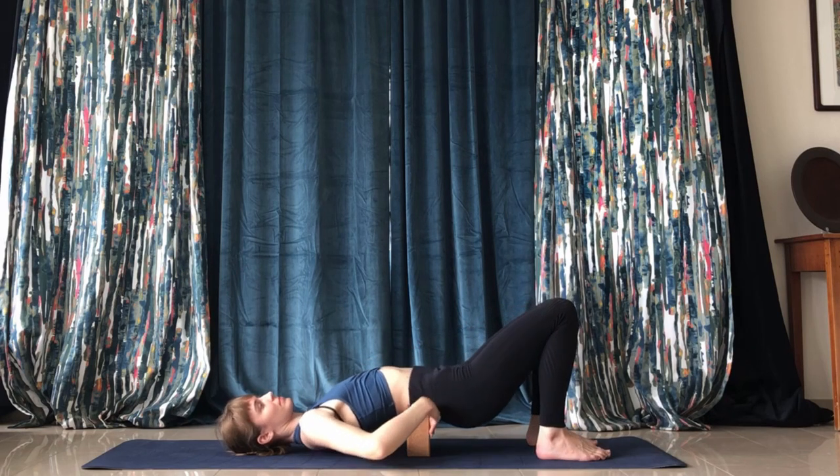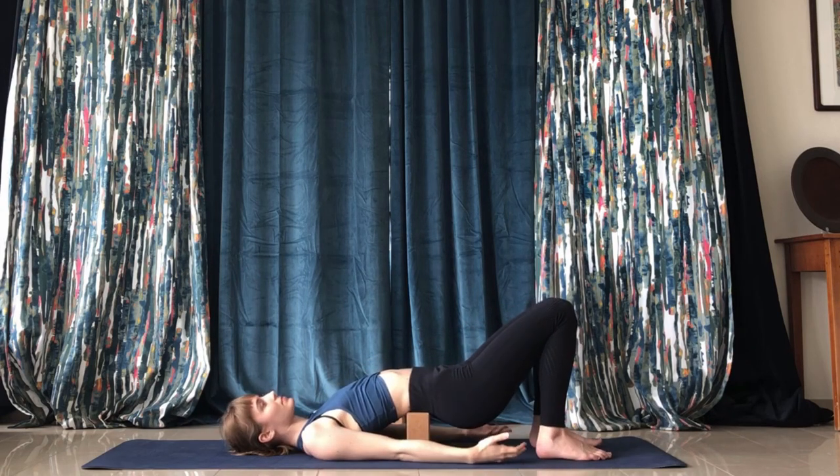We'll move on to the back stretches. Put a block right above your lower back and glutes, rest your shoulders and head on the ground, and keep the butt raised for a lower back stretch. Just hold.